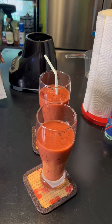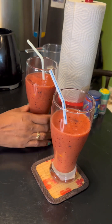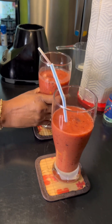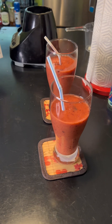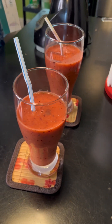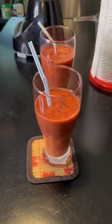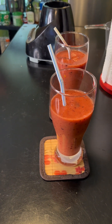So this is my breakfast smoothie today, which consists of strawberries, blueberries, pineapple, cherries, and mangoes. Let me know in the comments what type of smoothie you guys like making. Please like, share, comment, and subscribe — see you later, bye!